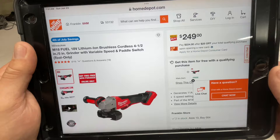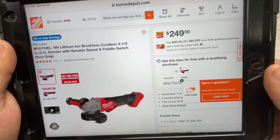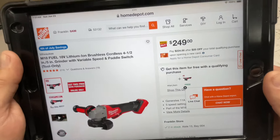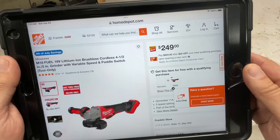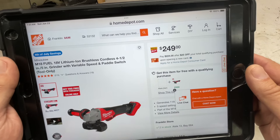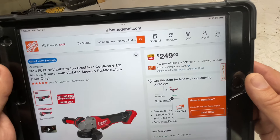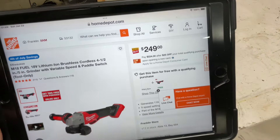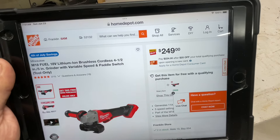Starting with price — it's all over the place for these things, but Home Depot seems to have the best pricing. This is the paddle switch version. It's a brushless four-and-a-half to five inch grinder with variable speed paddle switch, and tool only is $250.